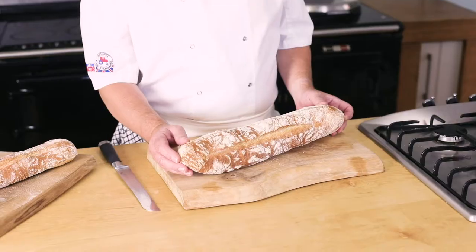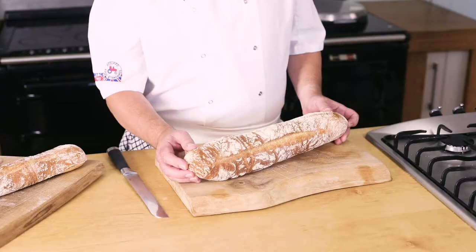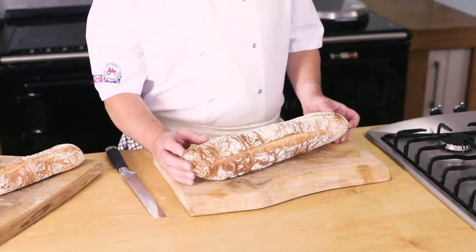Hi. I'd like to introduce you to our fantastic new rustic baguette. Launched because we felt there was a real opportunity in the market for a really great French-style rustic baguette — we wanted something that was really reminiscent of the sort of thing that you're going to get in a great French boulangerie.